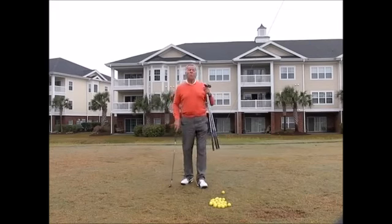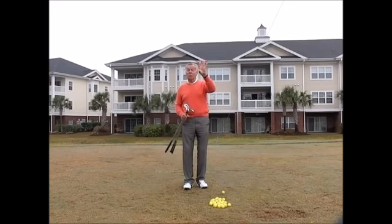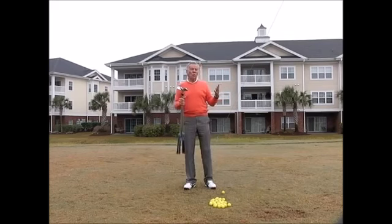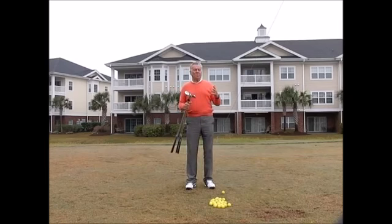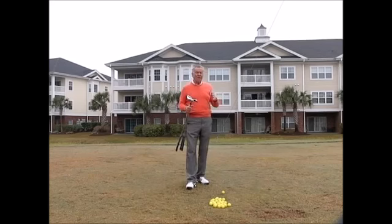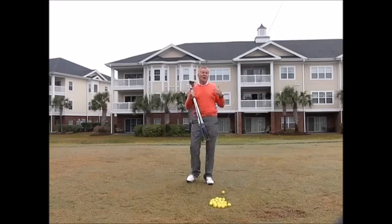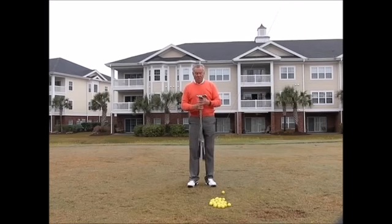If you practice a lot like the tour pros, they can look like a basketball player shooting hoops — they can look at the flag and instinctively know how hard to hit it. It's what we call feel. But for amateurs that don't practice a lot, feel is something you develop. So if you don't have the feel, you need something a little more mechanical. This is something I teach in the golf school to most amateurs, and it's a guaranteed way of controlling your distances. Because I don't get to practice very much, when I go out and play I use exactly the same system.